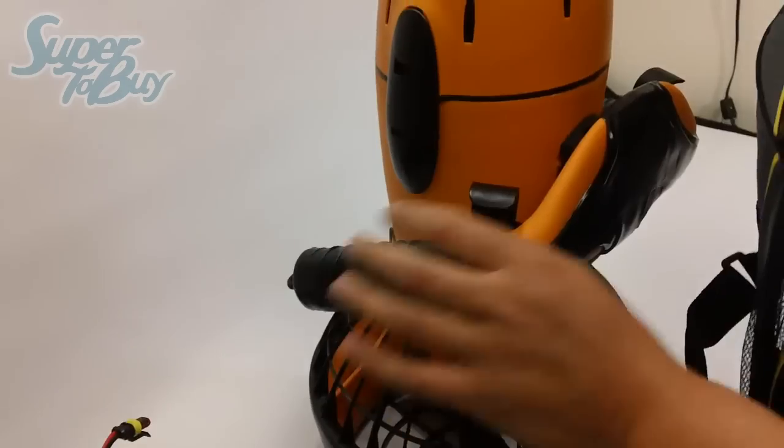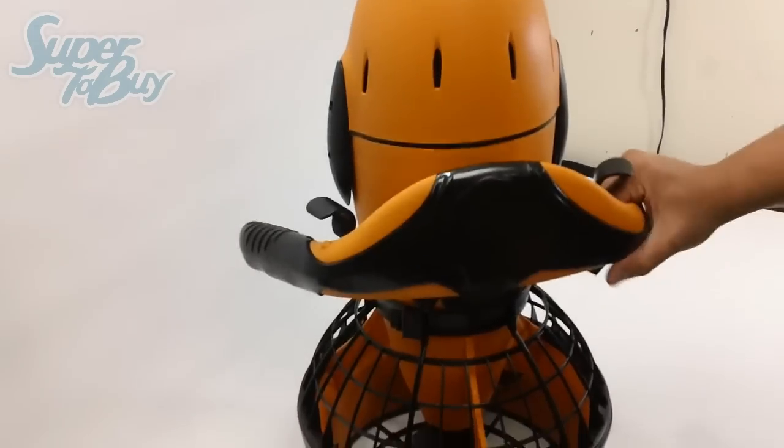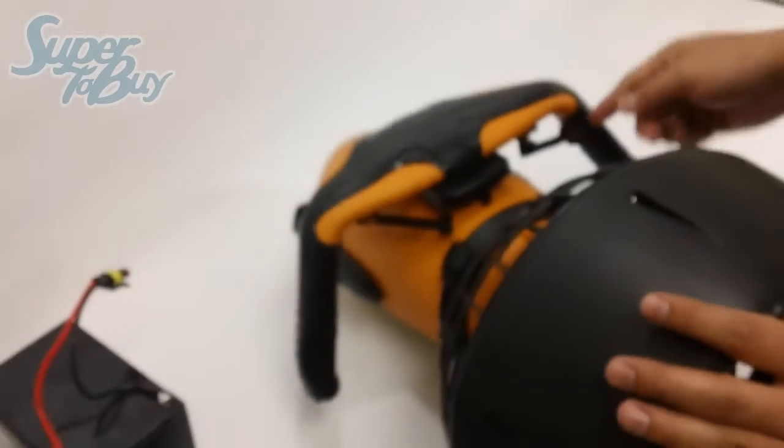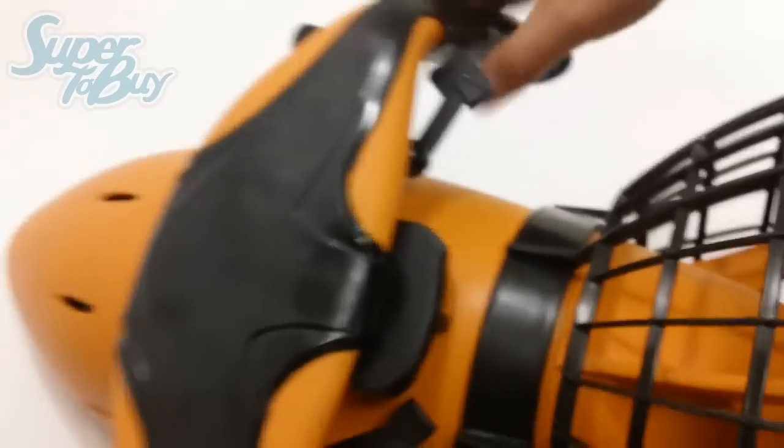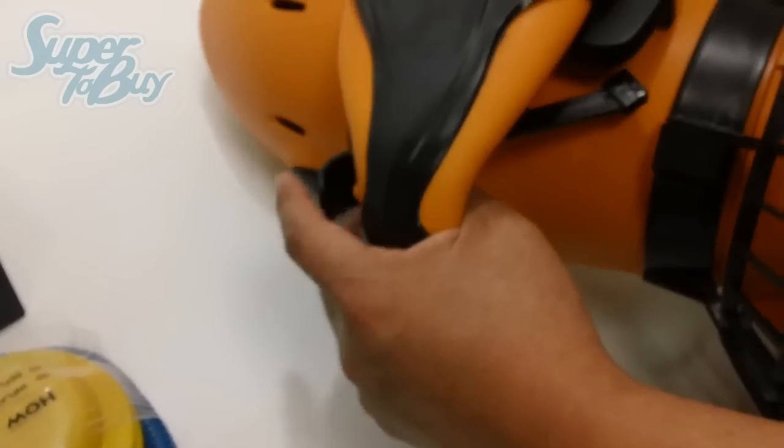The unit is fairly lightweight. If you look at the unit itself, the little on and off switch is right here, and you have two speed throttles, which are right here.